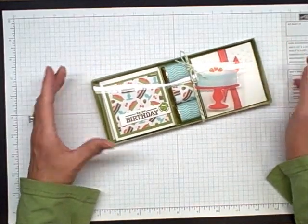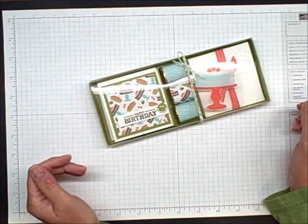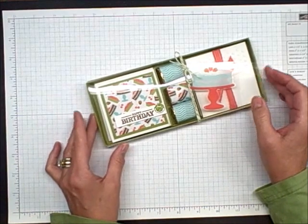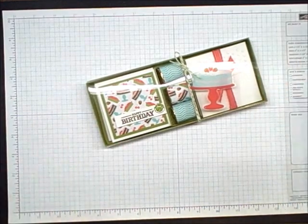I think it's going to be a great gift tonight for my Southwest Stampers group. We're doing a holiday exchange and I wanted to have some time to play with some of the new goodies from the Occasions Mini. I hope this was helpful for you. Thank you for joining me.